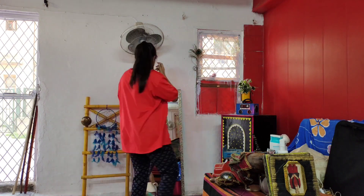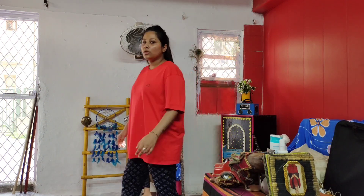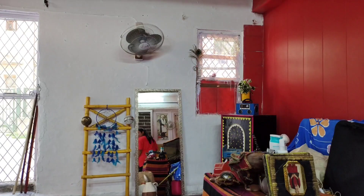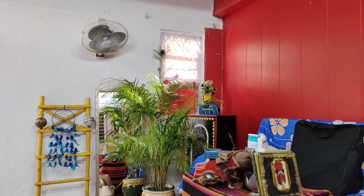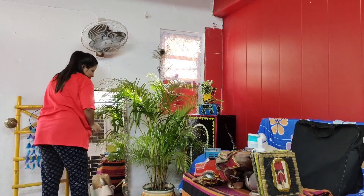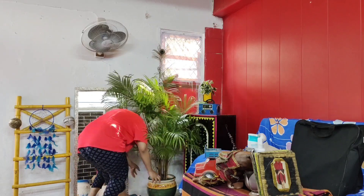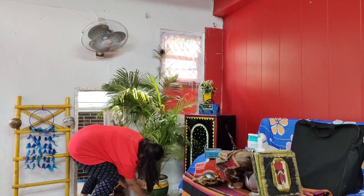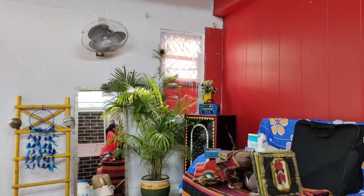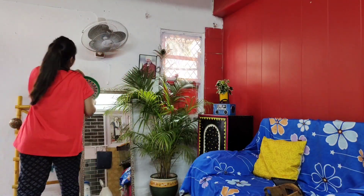I added a big mirror here. The point of the mirror is that wherever you place a mirror, the space looks much bigger. Along with the mirror, I am adding a plant, which looks very beautiful. If you use a plant in a room, it gives a very beautiful look to any makeover.